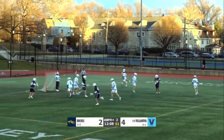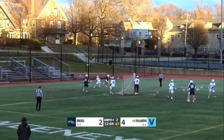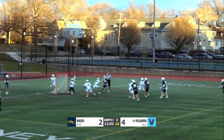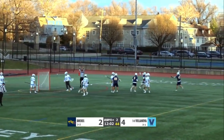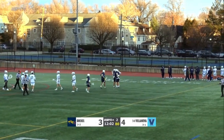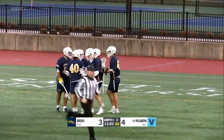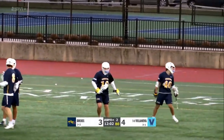It looks like they're gonna be going into the invert now. Jack Joyner gets a step, turns the corner — welcome to the Philly Four Classic. Joyner has just scored the third goal for the Dragons, and we've got a one-goal game early on Hawk Hill. Great split dodge by the freshman.